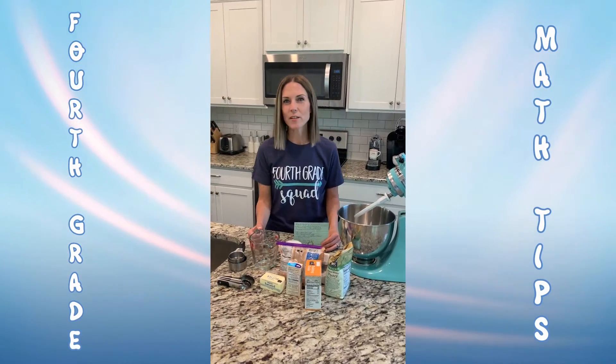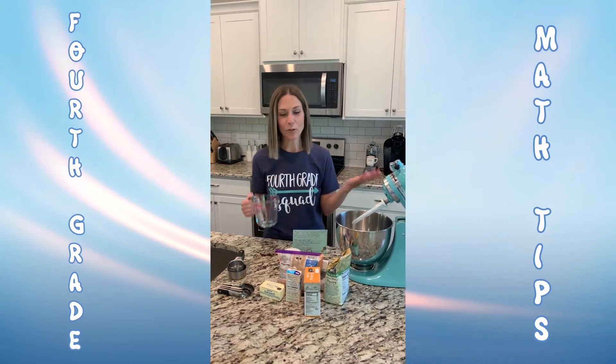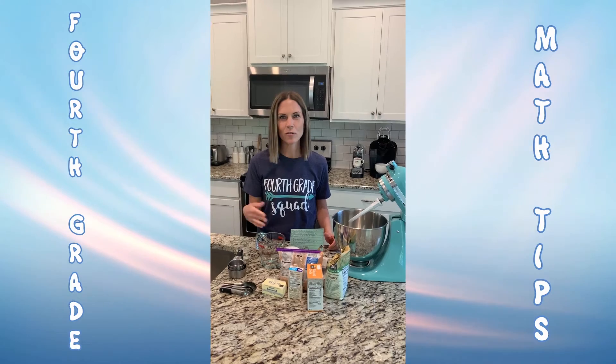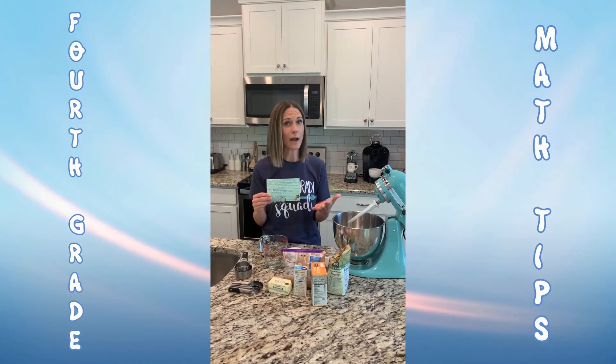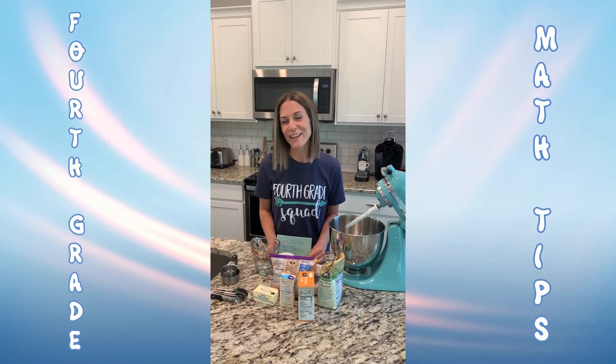I promise when you are measuring you're going to make meaningful connections to our measuring units and fractions, and when you're done you get a tasty treat. And while your dish or your casserole or your dessert is baking, go ahead and calculate your ingredients and see how much you need for two batches or even three batches. I hope you enjoy your tasty treat when you're finished. Bye!